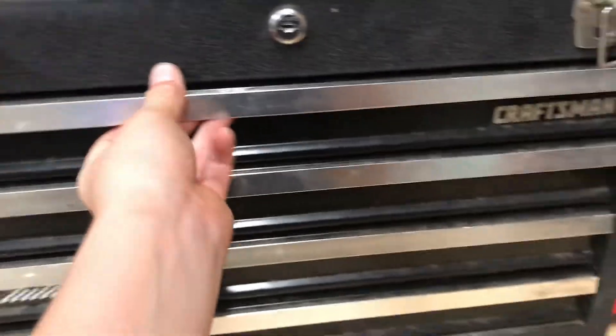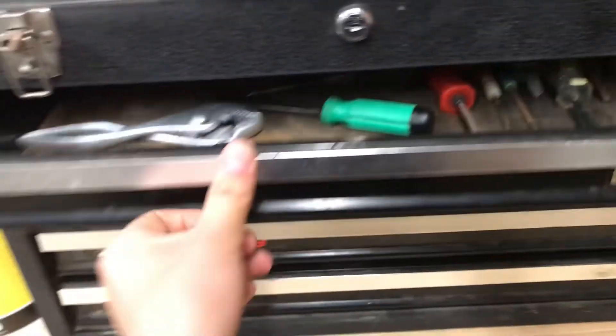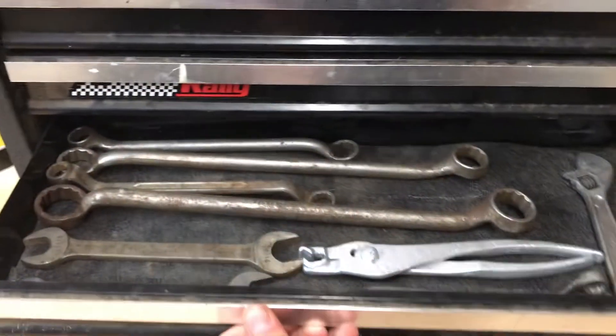This is just a regular Craftsman toolbox. Just some supplies up here, just some old screwdrivers. This is kind of my junky tools — just a bunch of old sockets and stuff I cleaned up that I got for free.